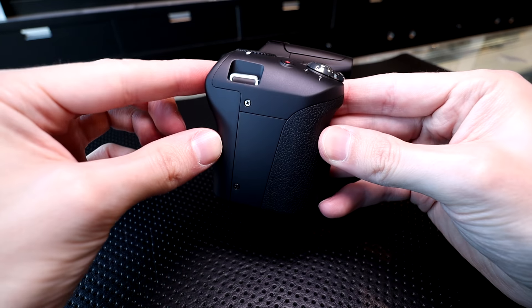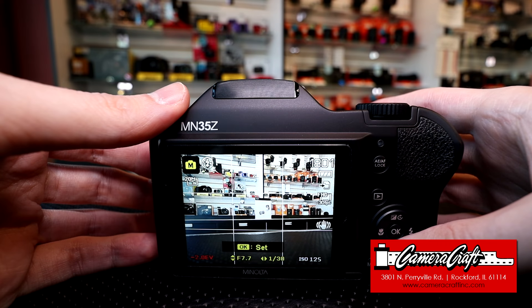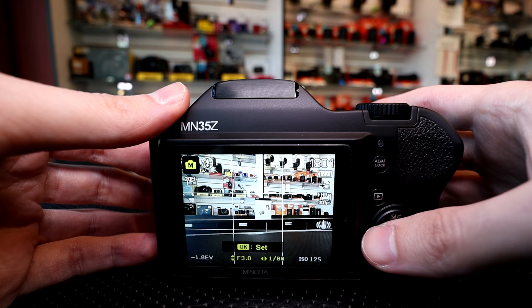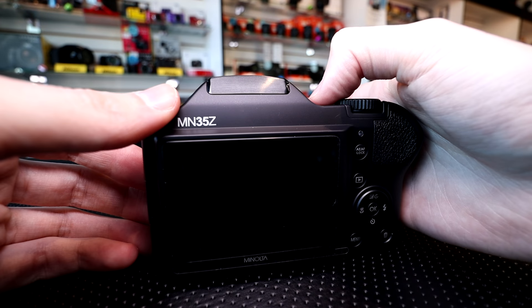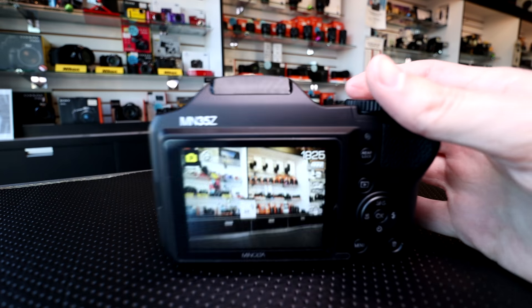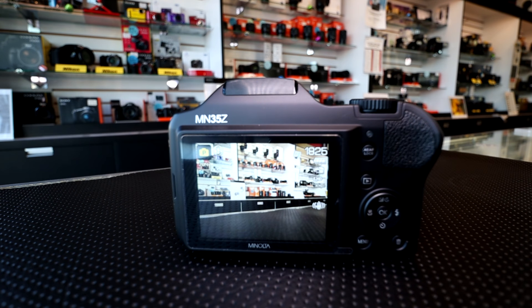That was a look at the Minolta MN35Z. Again, thanks to Camera Craft for letting me try this out at their shop. I'm Scott from Photography Banzai. Hope you enjoyed this video — if you did, please consider subscribing, it helps me out a lot. Likes and shares help a lot as well. Thanks again.